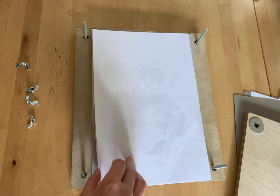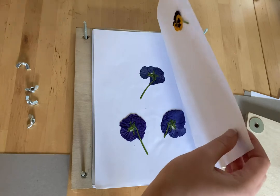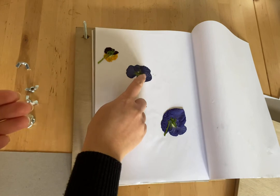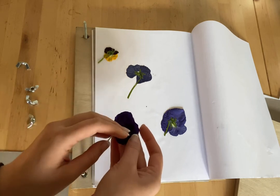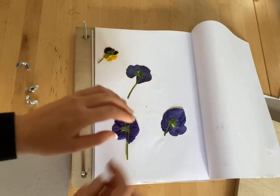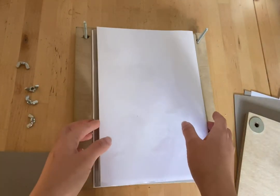I think this was just a few days ago that I pressed these. This flower is a bit wrinkly, this one isn't so wrinkly. Sometimes it is a hit and miss — it'll still press but I kind of like the smoother looking ones.